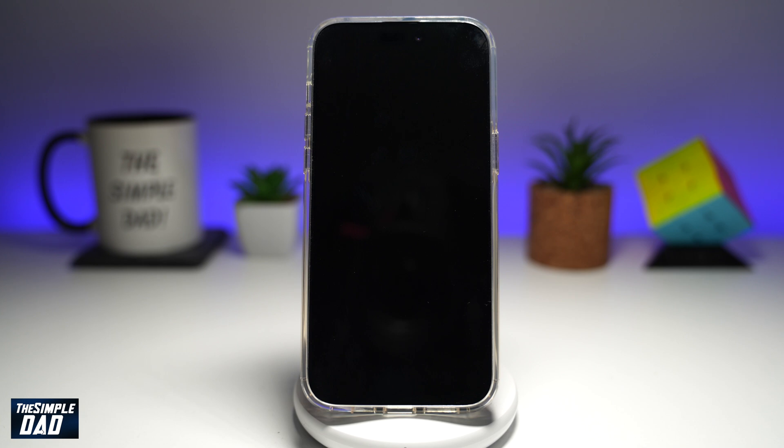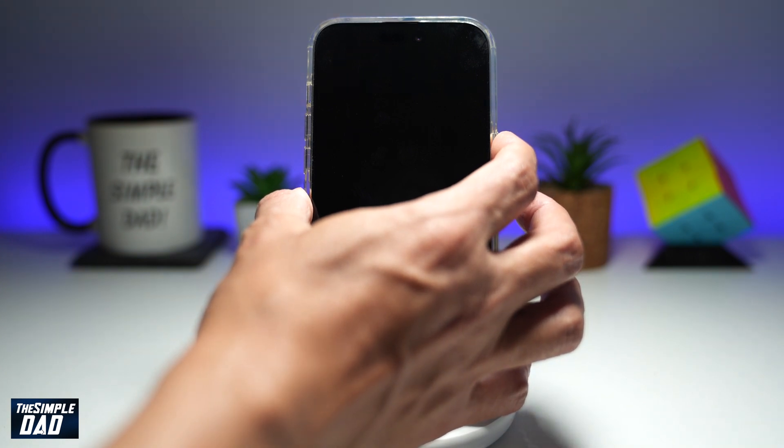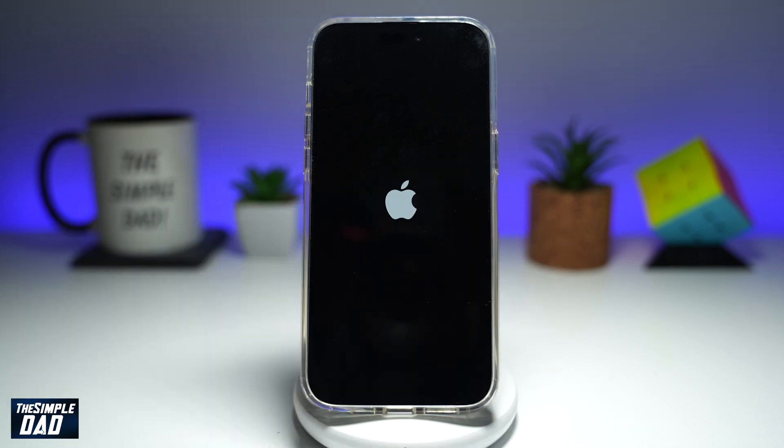Now you just need to wait 10 seconds. Once that's powered off, go ahead and hold the power button and turn it on. Hold it until you see the Apple logo, and that has now powered on your iPhone.